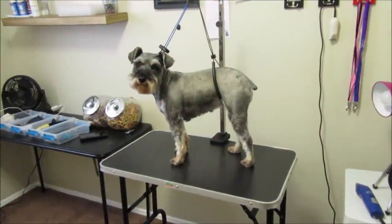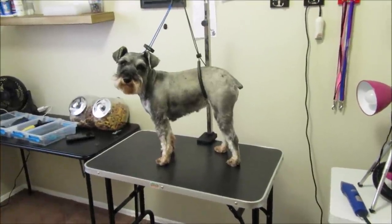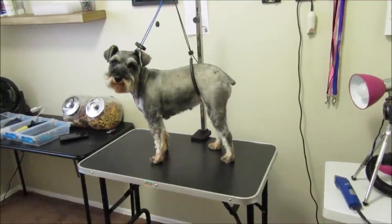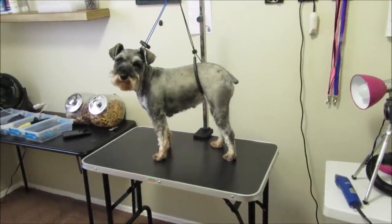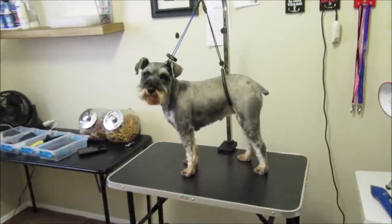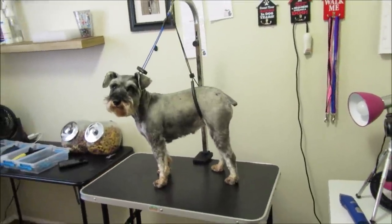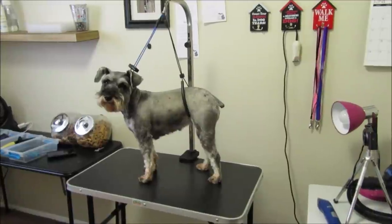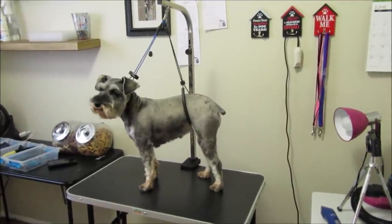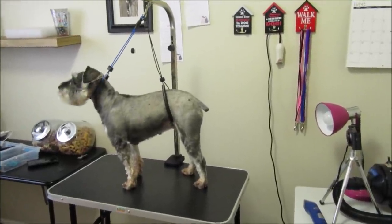Hi guys, today I'm going to show you how to groom the butt and the peepee area of a schnauzer. It's going to be a male because I only have males. If you have a girl schnauzer, you'll have to search on YouTube how to clean up that area. I had quite a few comments about being nervous to groom that area, especially the butt area, and my one video didn't actually show me doing it.